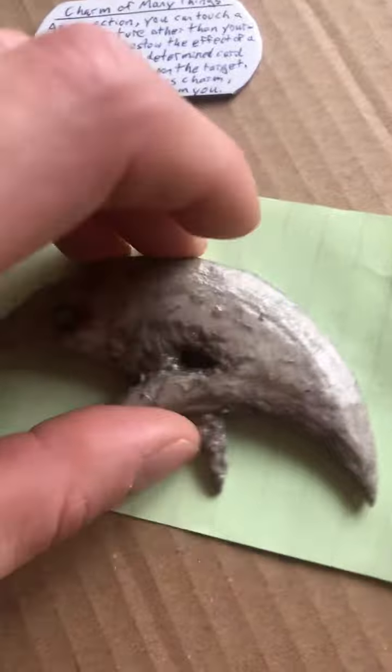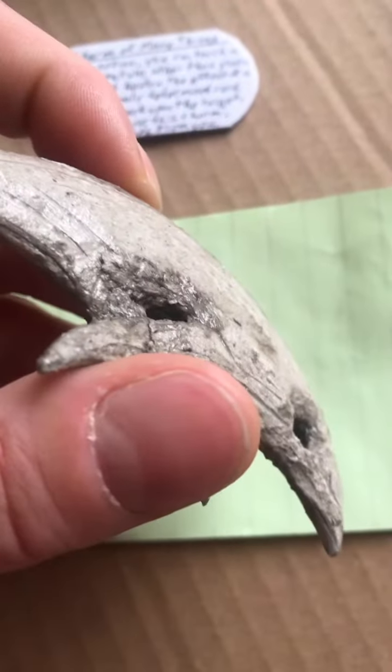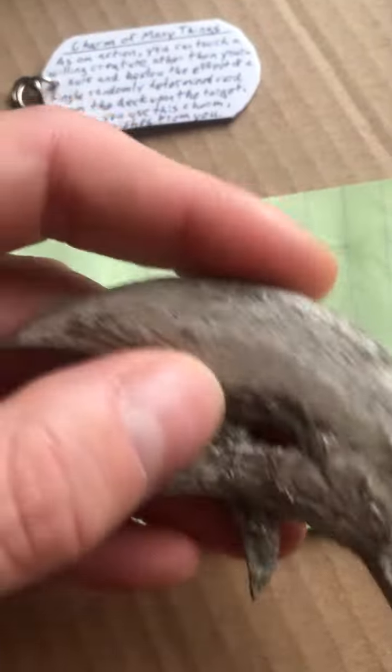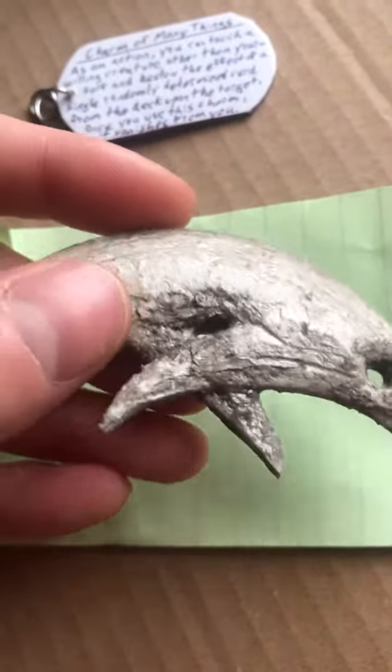I started carving this before I found my good knife. So some of the areas that were hard to get to are a little bit kind of mangly, and we basically just need to touch that up and smooth it out. This is just the paperboard kind of surface here.